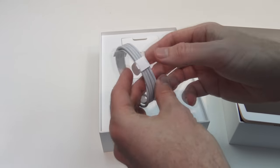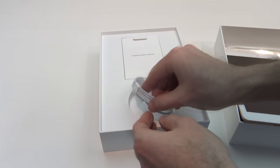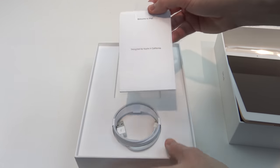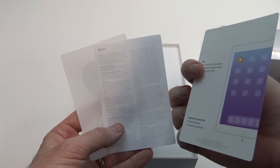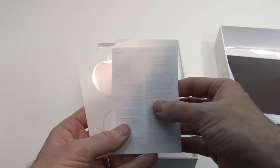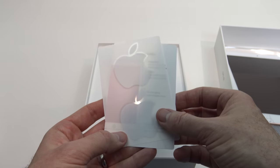For accessories, you get your Lightning USB cable for charging the iPad. You also get some instructions — a Welcome to iPad booklet with simple quick tip instructions, a little bit about the warranty of the iPad, and then some Apple stickers.